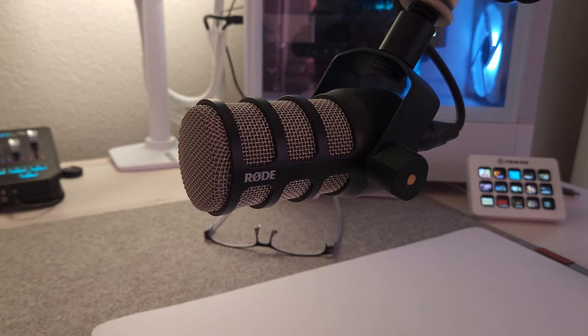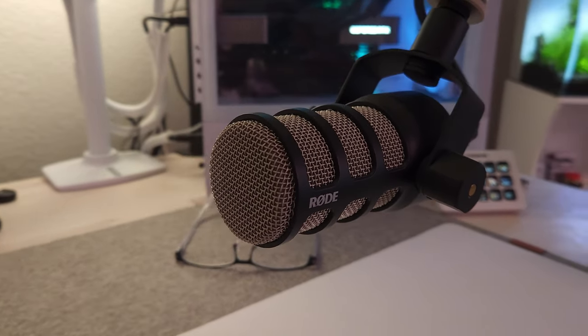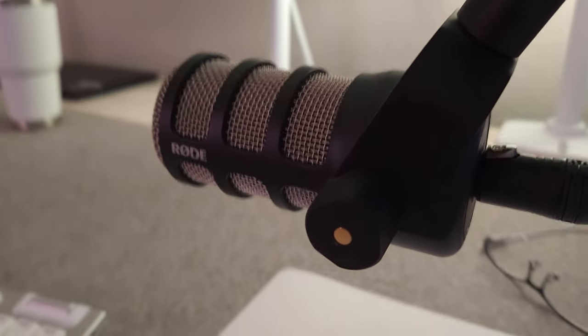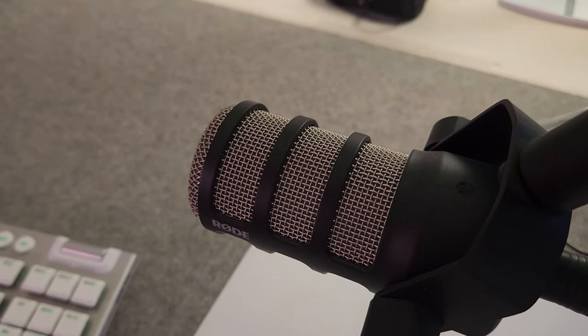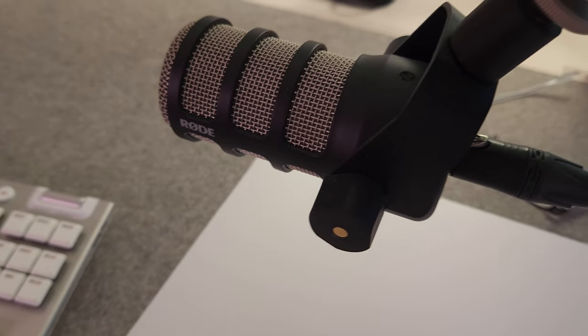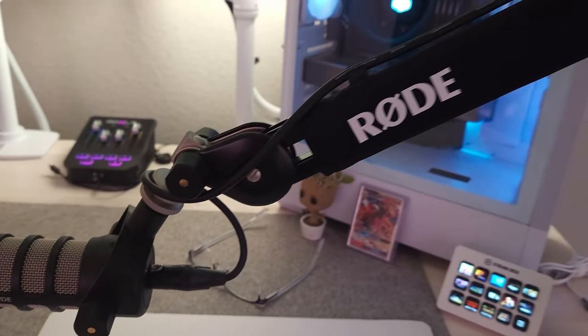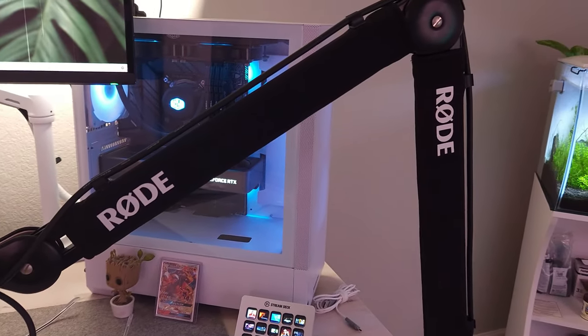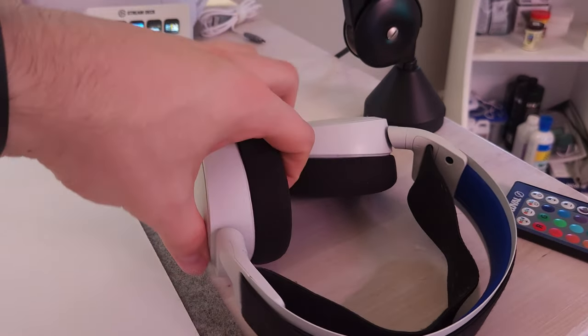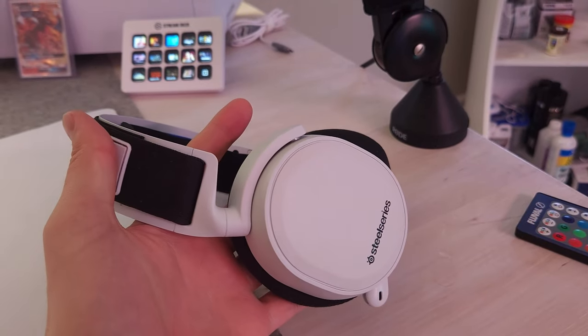I really do enjoy the aesthetic of this mic — I think it looks really nice. Obviously I wish it came in white, but I'm not going to complain too much. I think the audio quality is good, so drop me a comment below if you think the audio quality actually sounds good or if you're having any issues with my vocals. Normally hanging on that is my SteelSeries headset.